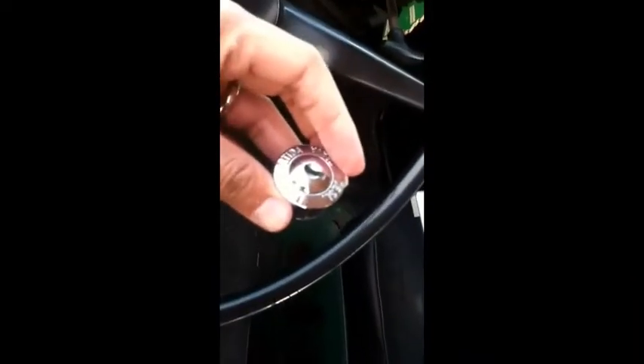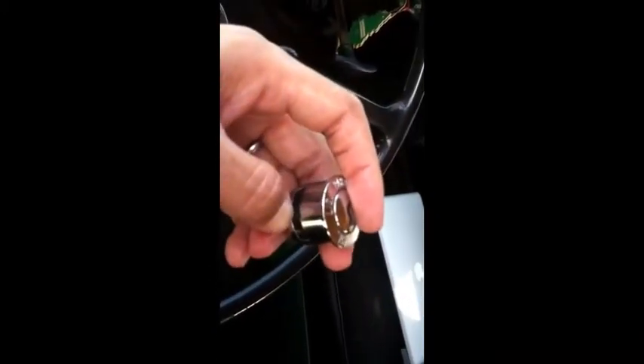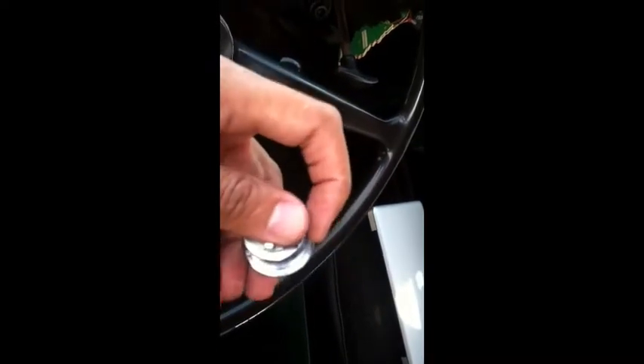On your key tumbler, there is a little black thing, and this is what you're pressing on when you stick something in. I put an allen wrench, but you can get whatever — I've also used a coat hanger for this. You can kind of see the diameter; it's pretty small there.